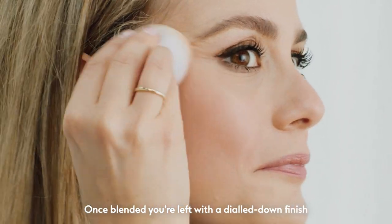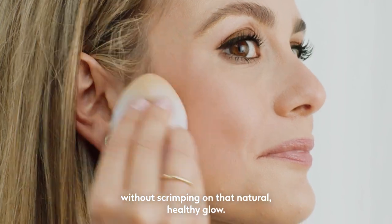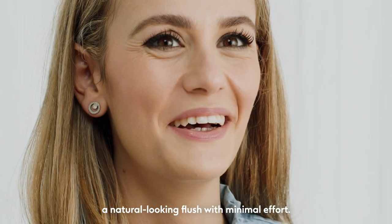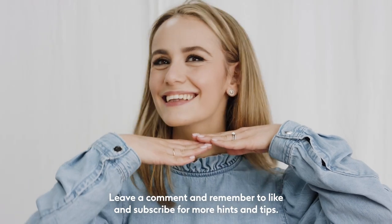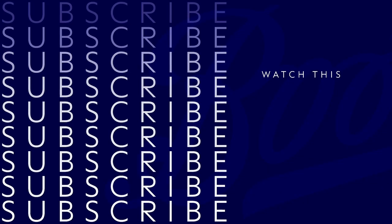Once blended, you're left with a dialled-down finish, without scrimping on that natural, healthy glow. We hope you enjoyed these simple tips and tricks for achieving a natural-looking flush with minimal effort. Leave a comment and remember to like and subscribe for more hints and tips.